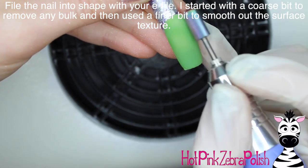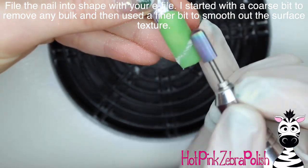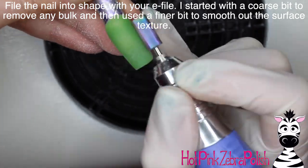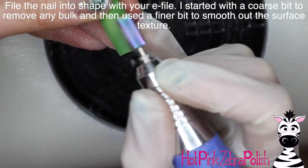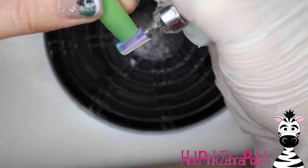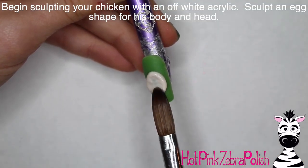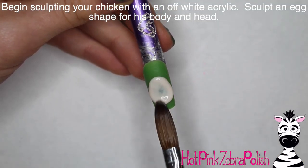Then file the nail into shape with an e-file. If you don't have an e-file, a hand file is fine — I get that question here and there, and using a hand file is no problem. If you watch my older videos, you can see that for a long time I was a hand file girl. But now that I have an e-file, it's kind of like you can never go back.